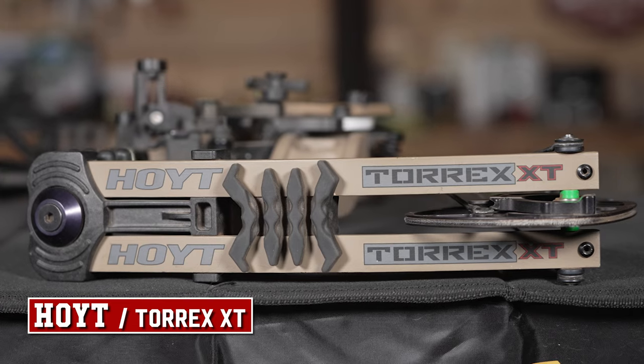First of all, my bow setup. It's my Hoyt Torrex XT. It's set at 27 inches — that is my draw length. Right now it is set at about 55 pounds. Sometimes a little bit more, sometimes a little less. While I'm filming this I'm still elk hunting, so I'm at about 55, 56 pounds. It may go down a little bit lower when the weather gets colder because it'll be harder to draw back.